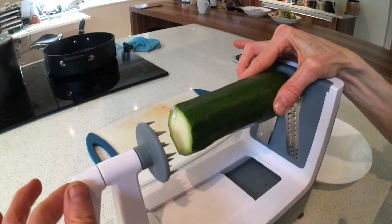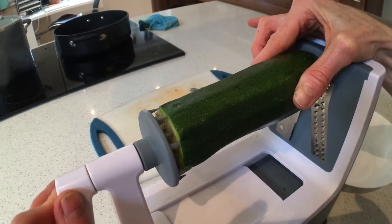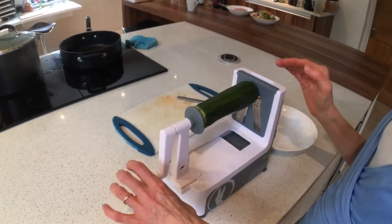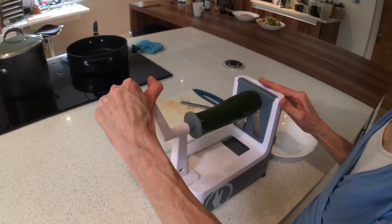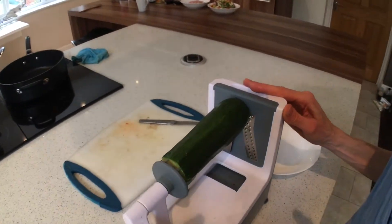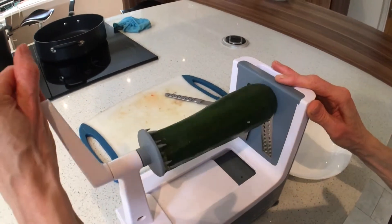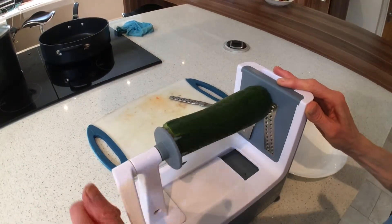And then you just attach the spikes to the other end of your courgette. Then what we do is we just literally turn the handle and you'll see that it presses the courgette onto the sharp blades and you will get noodles coming out the other side.